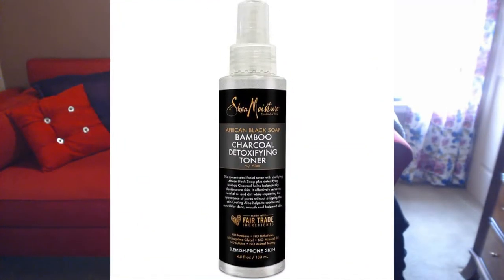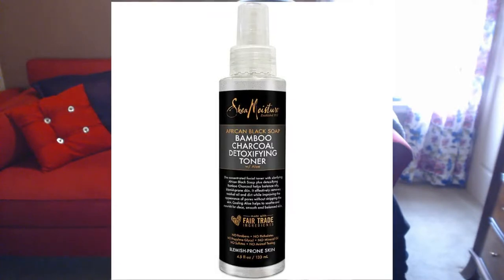I also got the Bamboo Charcoal Detoxifying Toner, and we all know how important toners are. After a deep cleanse, you always want to use a toner — you'll be shocked at the amount of makeup residue and oils on the pads after you clean your face. I'm always shocked after I deeply wash my face and still see so much makeup remaining on the pads. It's essential to always use a good toner.